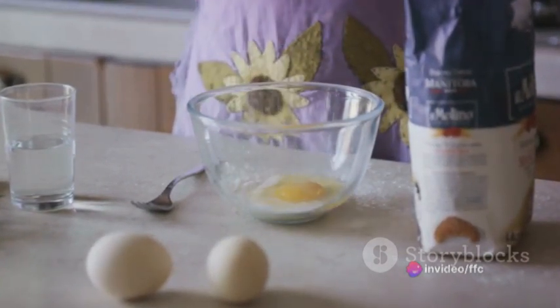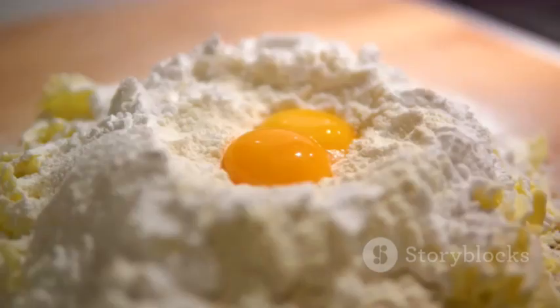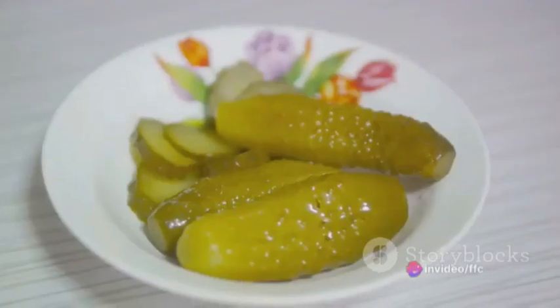Then it takes a dip in the beaten eggs, acting as a glue for our final layer. Finally, it's rolled in breadcrumbs — press them gently onto the jalapeno to ensure they adhere. This triple coating process ensures we get that perfect crunch with every bite.